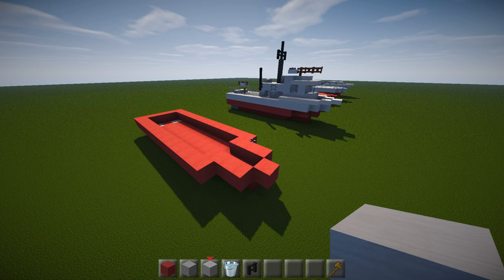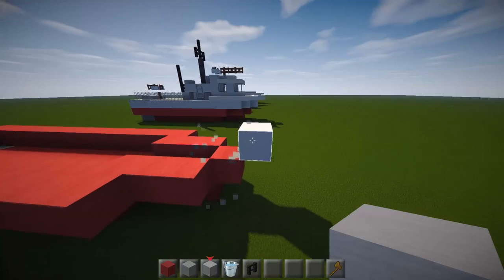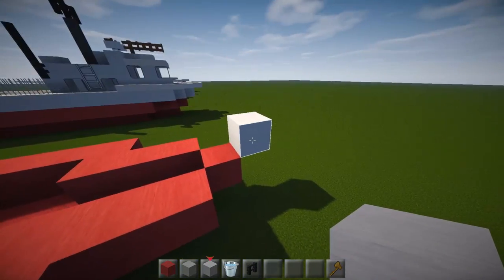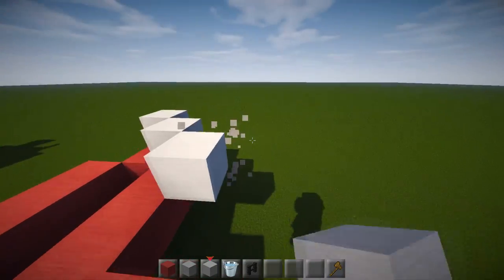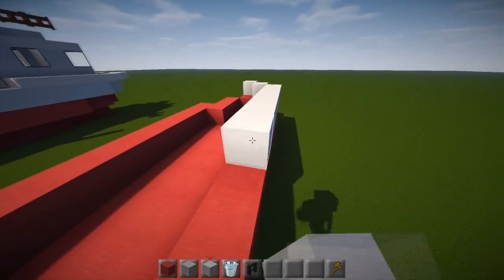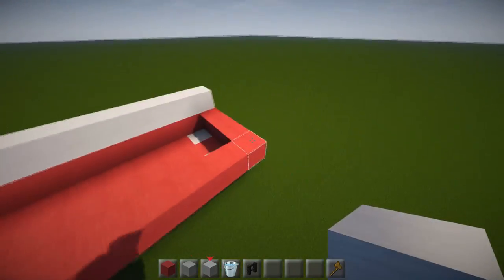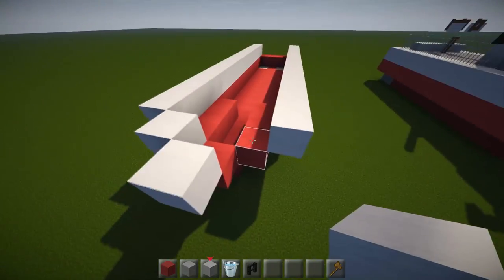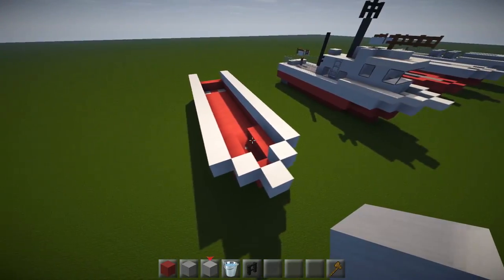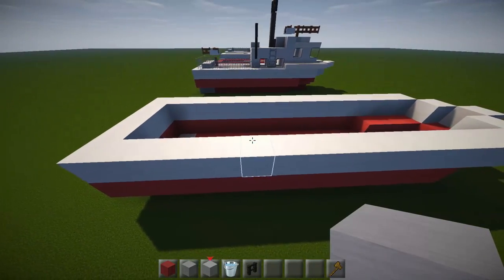Switch over to light grey wool. Go forwards by one block in light grey, then have 1 block on each side and 15 blocks going all the way to the back. Do the same on both sides and fill across the back as a straight line. This ship is super easy to build.